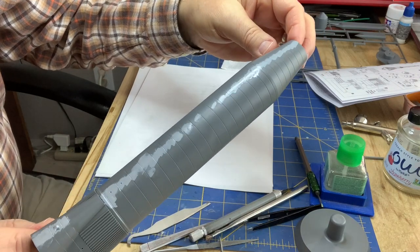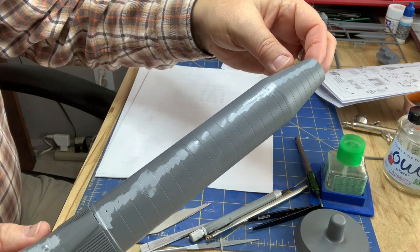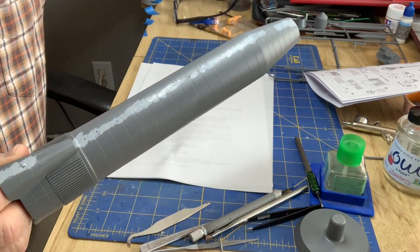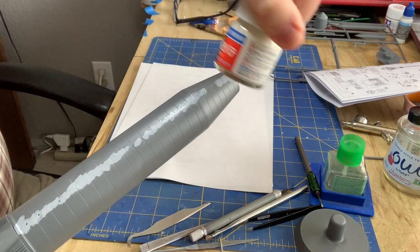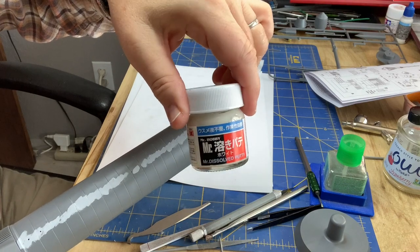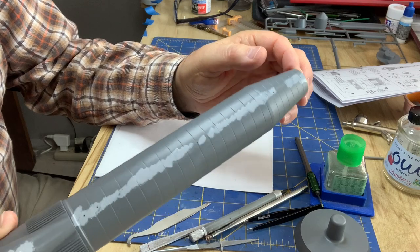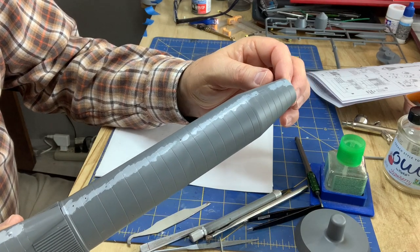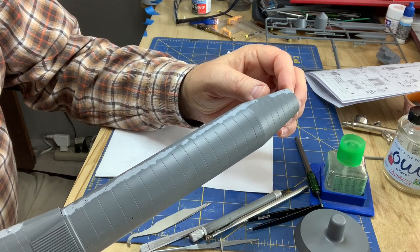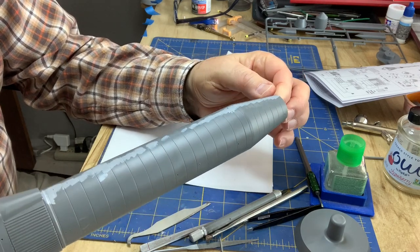I put some Mr. Surfacer on the joints after an initial sanding and cleanup. I also put some Mr. Dissolve Putty on — it's like super thick Mr. Surfacer. I couldn't get the thick stuff, but I've got an old bottle so it's thick now. That helped on big chunks that were missing or had gaps or misaligned parts. There are still some fine misalignments, so a thick coat of Mr. Surfacer will take care of that.